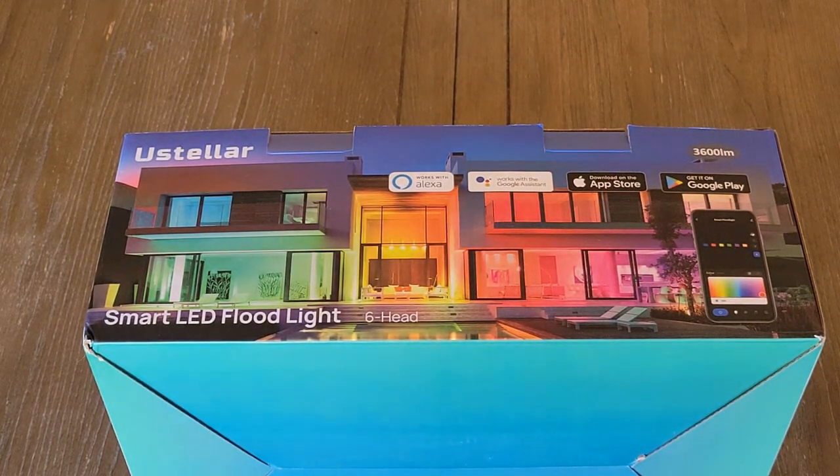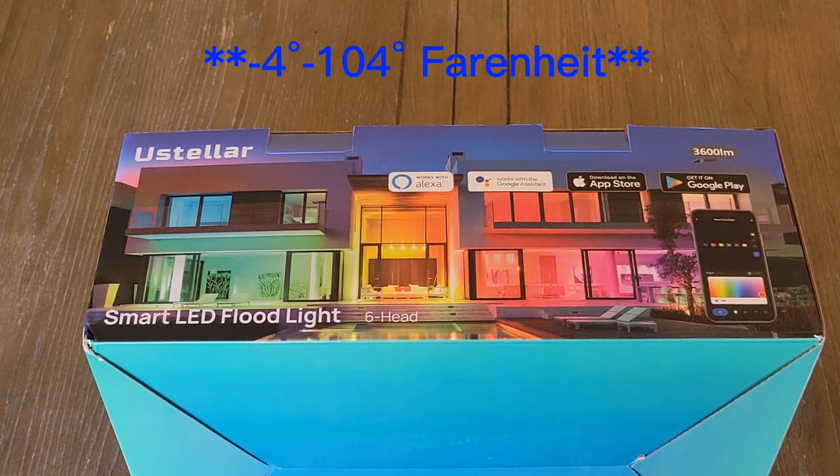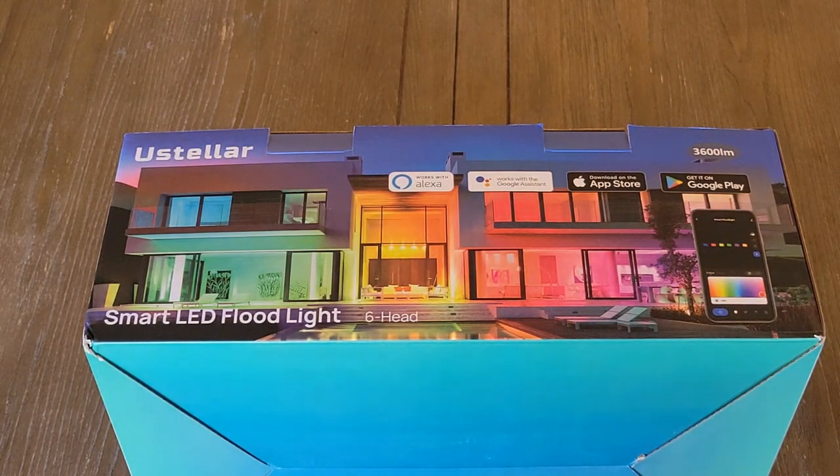These lights are compatible with Alexa and Google smart assistant so you don't have to worry about adding a different outlet or anything to make these work. You can tie them right into what you have currently at your home. These floodlights are rated IP66 for waterproofing. The color temperature is RGB and warm white at 2700K. These lights operate from negative 20 to 40 degrees Celsius. They come with their own plug so they just plug right into an outdoor outlet. You can also adjust the color for each individual floodlight, and each light has a cord between it that is about 10 feet long.